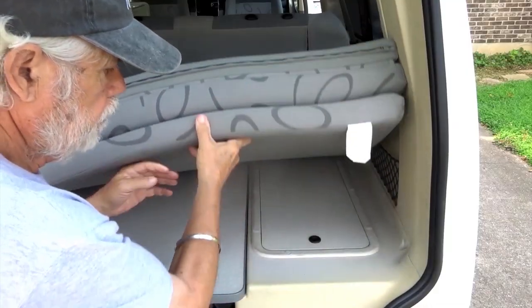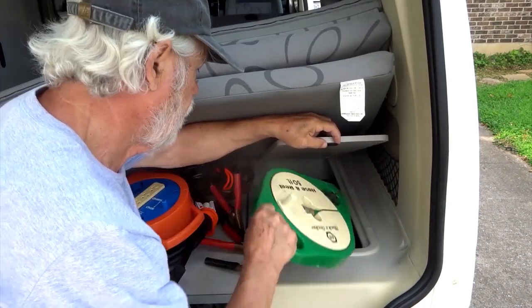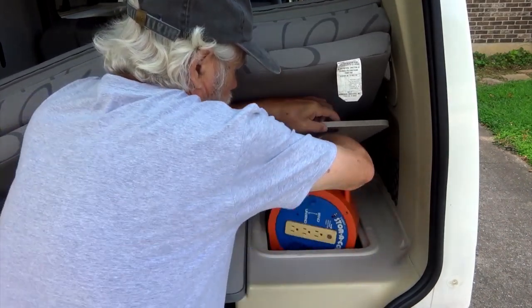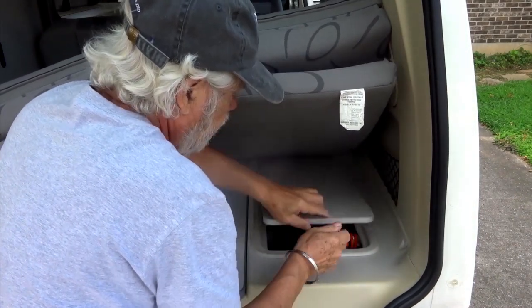The coach battery compartment has extra room. In the compartment, I keep a hose for filling the freshwater tank, jumper cables, an extension cord, and the shoreline connecting cord.